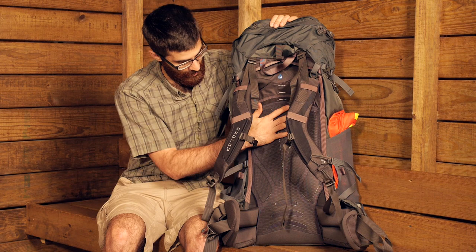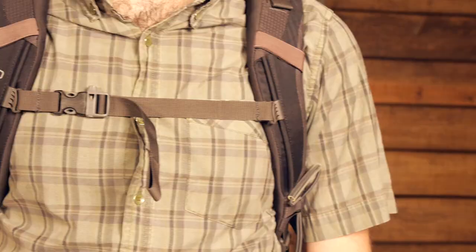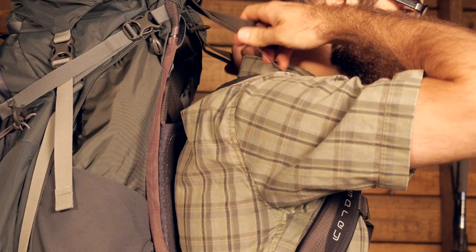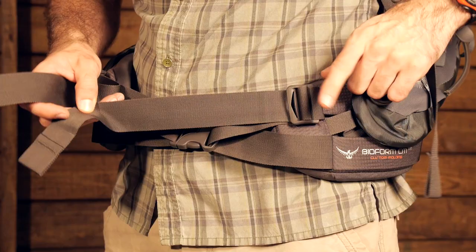There is a mesh foam back panel to provide cushion and extra padding, as well as breathability and quick drying, wicking materials, which will keep you comfortable on the trail. There is also a dual density harness, which enhances comfort and load hauling capability. Down at the hip belt, there is a nice ergo pull hip belt that helps pull evenly and distribute the weight evenly throughout the hips and lower back.